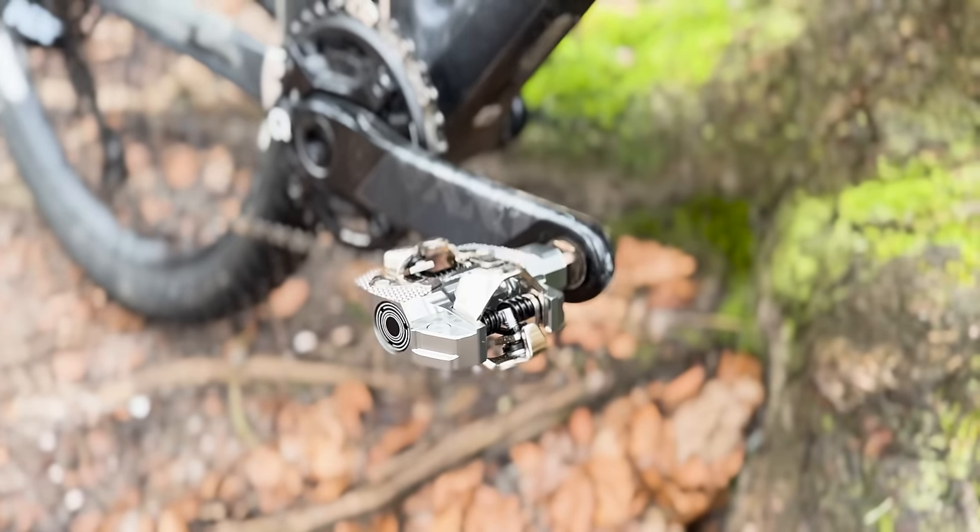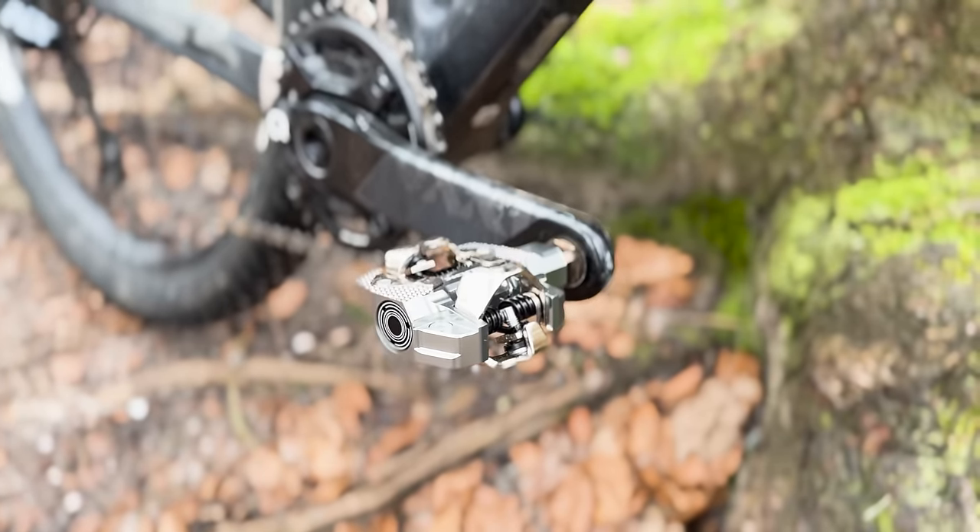Look has some new power meter pedals on both the road side and the SPD side. Look has actually been in the power meter pedal business for a long time — arguably as long as anyone else. I think it was 2011 when they announced the first power meter pedal in conjunction with Polar, to make Polar's second power meter. Fun secret fact: Polar made a chain-based power meter about two decades ago.